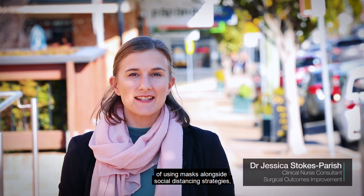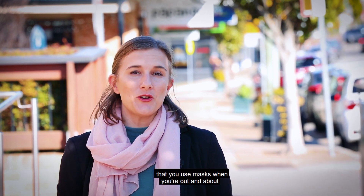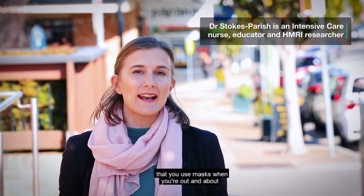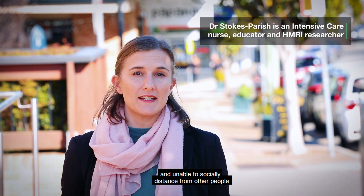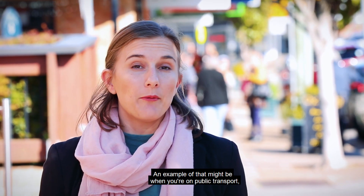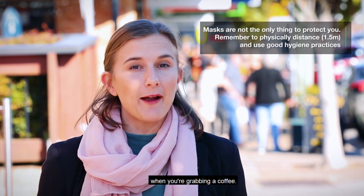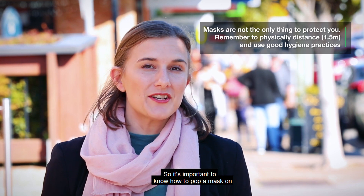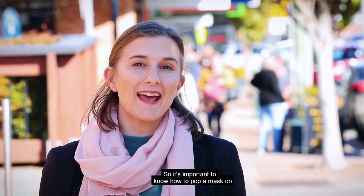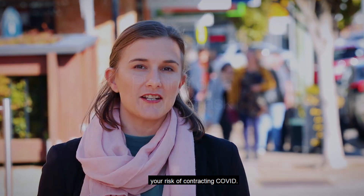With the increasing research showing the benefit of using masks alongside social distancing strategies, the New South Wales government has recommended that you use masks when you're out and about and unable to socially distance from other people. An example of that might be when you're on public transport, when you're out in the street, or when you're grabbing a coffee. So it's important to know how to put a mask on and how to take a mask off to try and reduce your risk of contracting COVID.